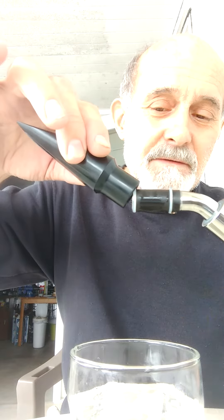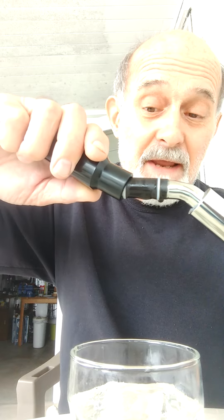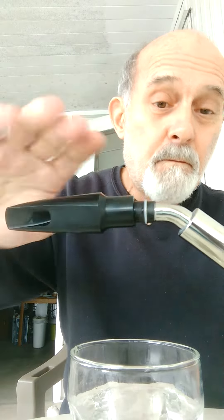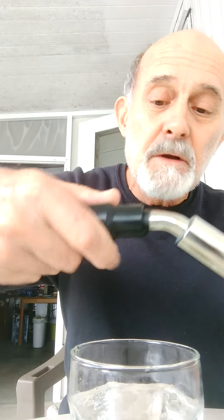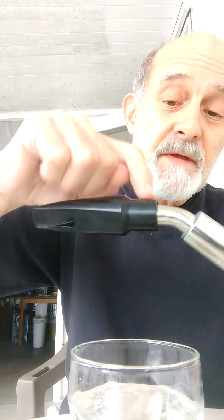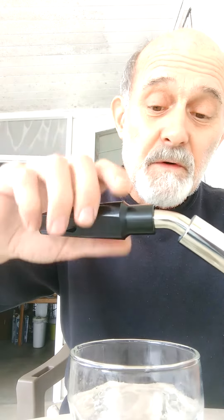Don't go straight — start with a little angle in the beginning, then push and rotate at the same time while making it straight. Continue pushing and rotating slowly and gently until the last black ring and last silicone o-ring are no longer visible.